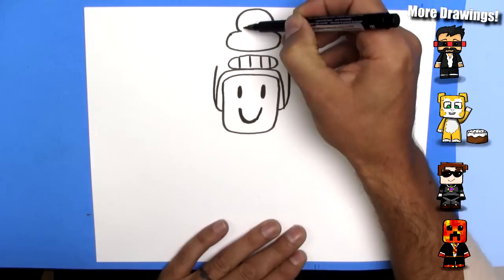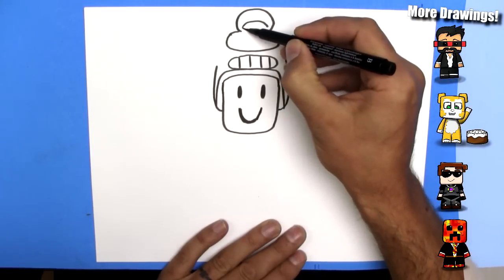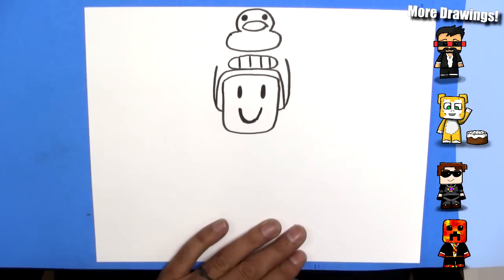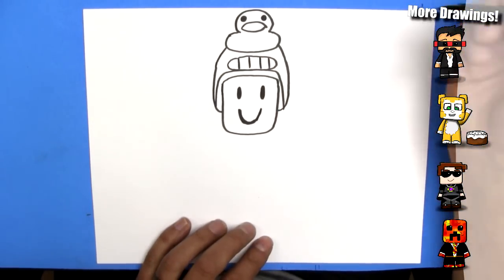Now we're going to draw the duck's beak. So we're just going to draw kind of like a sad face like that, and then a little bit of a happy face underneath. And we'll do two round eyes. Quack. And we'll finish up the hat now — the hat can come up to the duck like that.